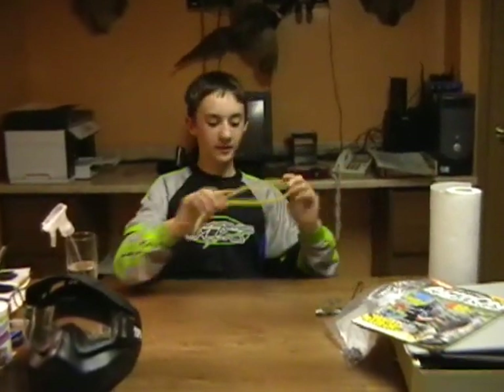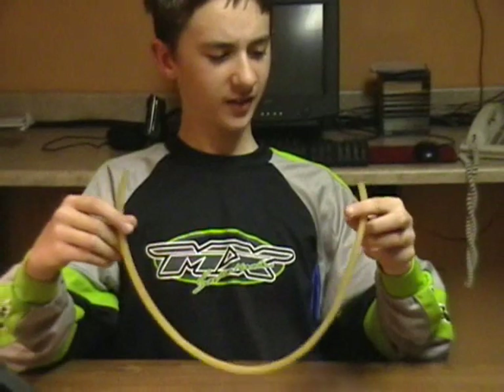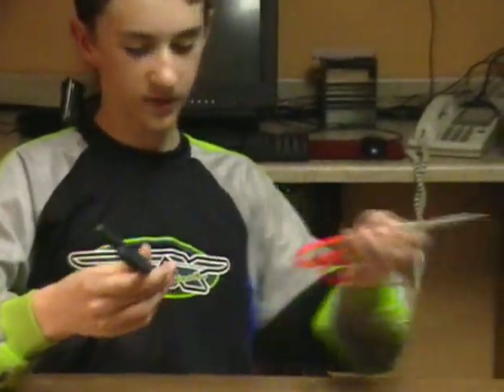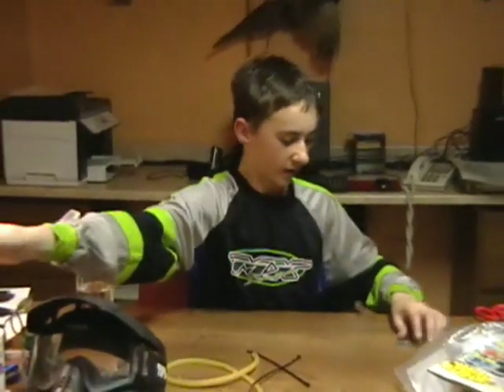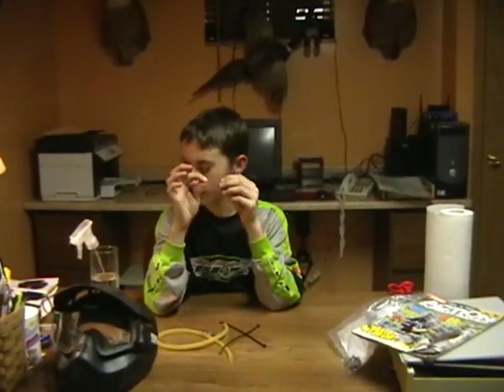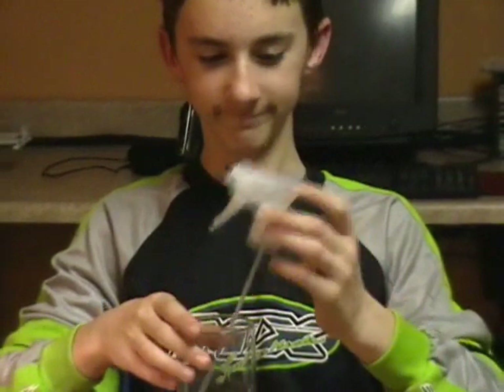First, what you need is some latex tubing. You can find this at Lowe's or any hardware store — it's everywhere. You'll need some zip ties, probably about two. You'll need wire cutters and maybe scissors to cut with. You'll need something to mark it with. You'll also need a 7/16ths washer — metal or plastic, it doesn't really matter — and one of these cotter pins.